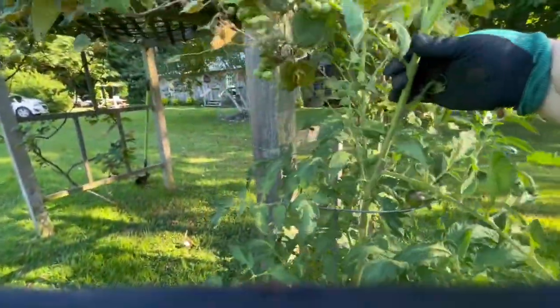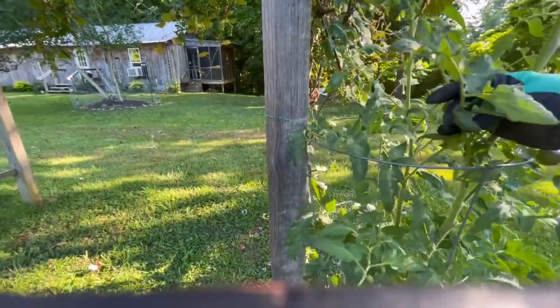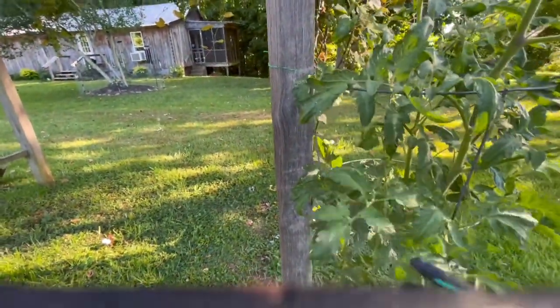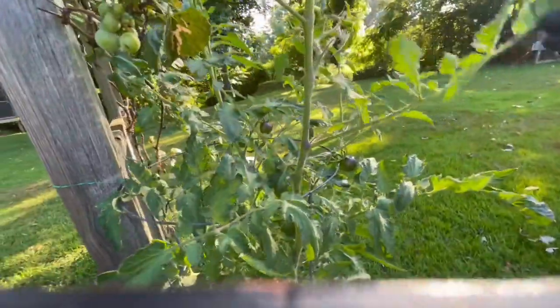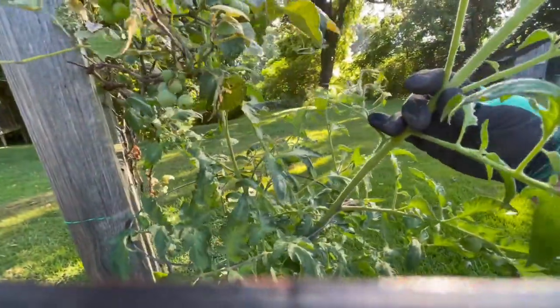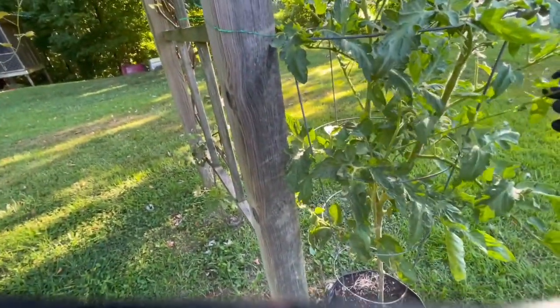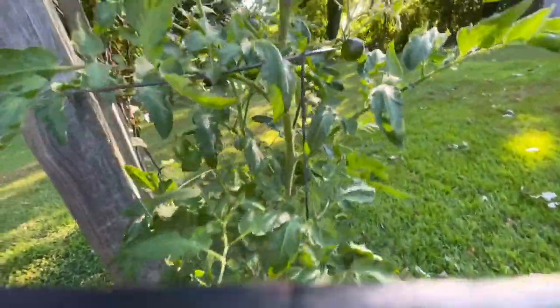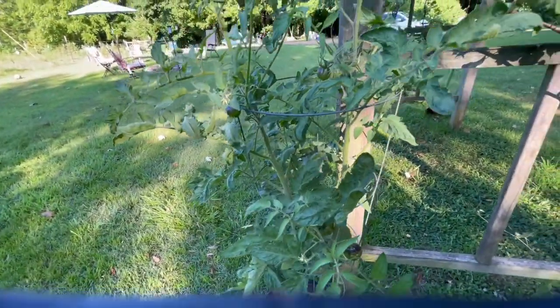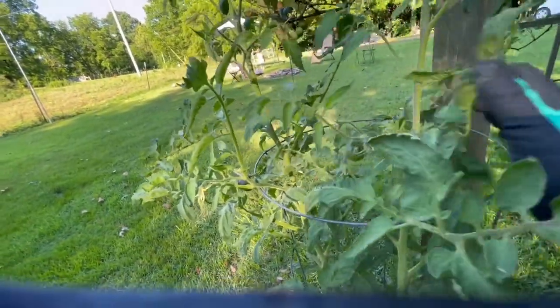They're usually underneath the leaf, so you have to really get down there and look under those leaves. They're green — usually exactly the color of your tomato plant — so they're really hard to find sometimes. You just have to keep looking until you find that little sucker and get him off. You can squish them or feed them to your chickens, but I've had times where I fed one to the chickens and they ignored it and it started crawling away, so now I just squish them.